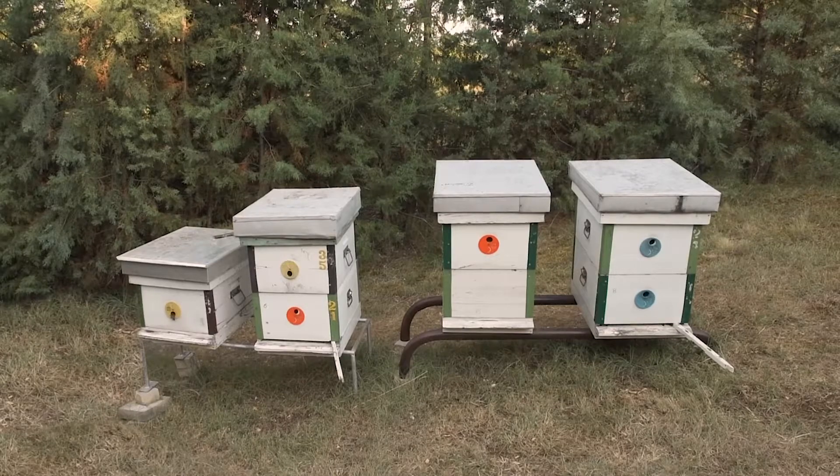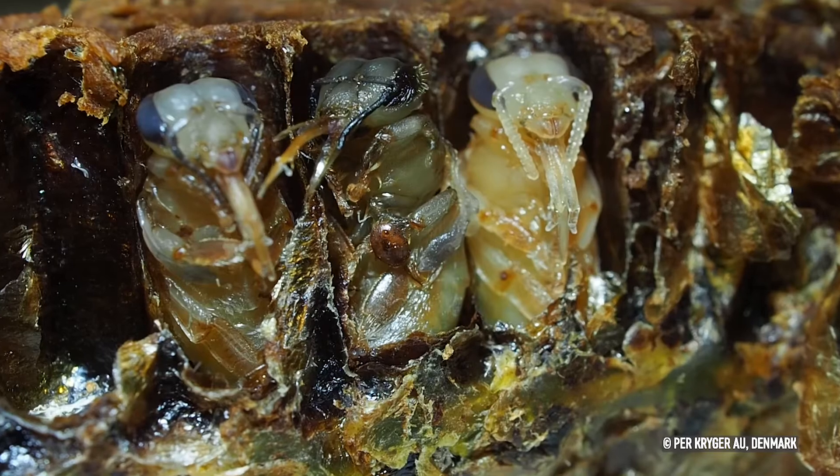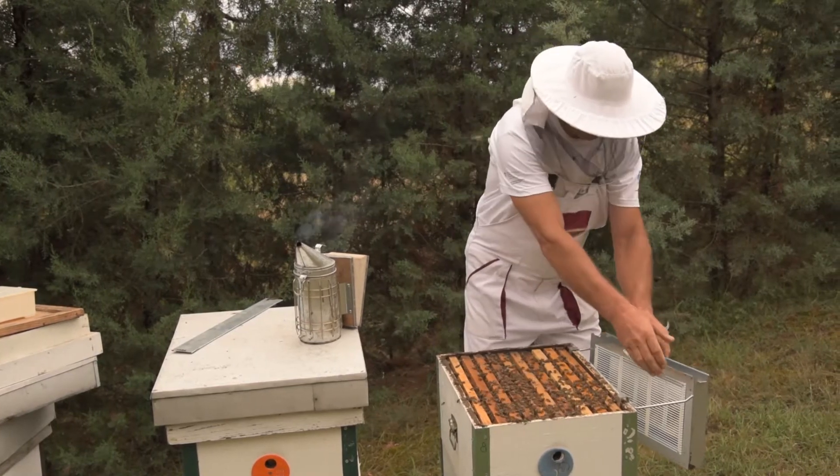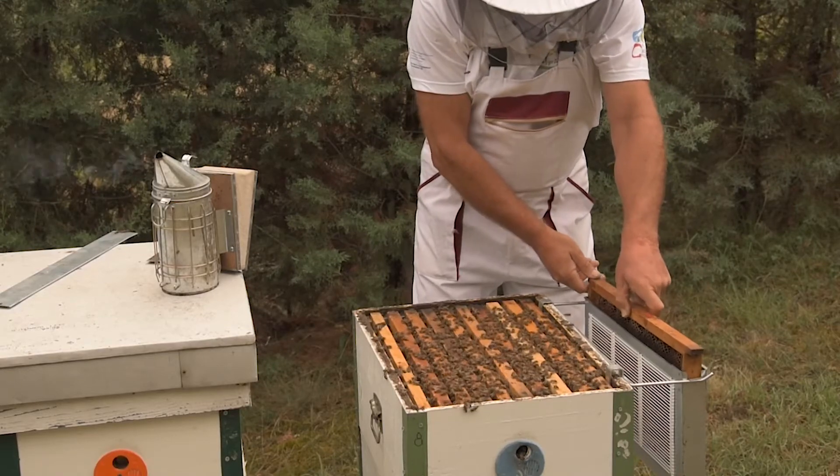The trapping frame method partially incorporates elements of the methods queen caging and brood removal. To start the procedure, any empty but previously used brown comb is introduced in a so-called isolator.